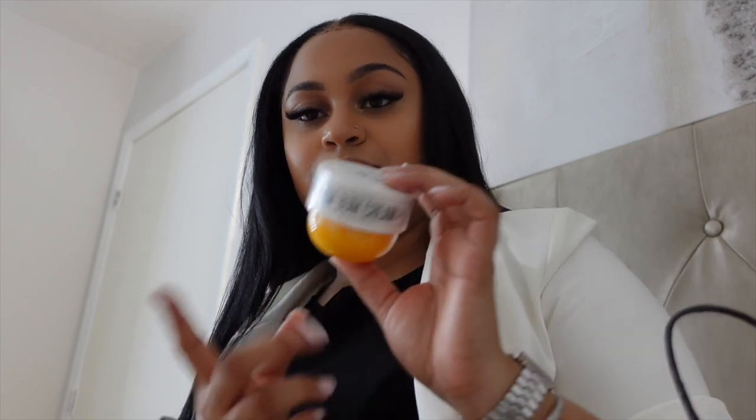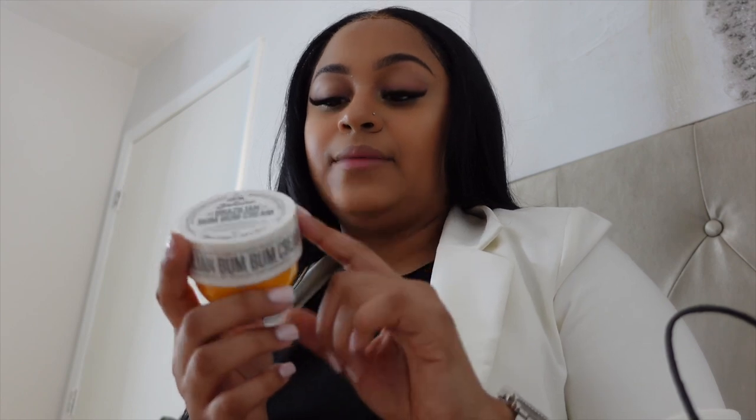I wanted to vlog the lash appointment but I didn't bring my camera to work so it's fine. Let's take a look at my lashes — she did a really really really good job. It's a new place I found, which is why I went back because I really liked the way she did my lashes the first time. Even when they started falling out, my real lashes were not falling out too. I went ahead and picked up some YSL Libre perfume — I've actually been wanting to get this one for a minute and it was just calling my name.